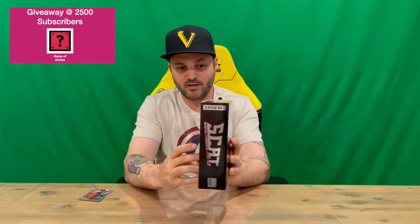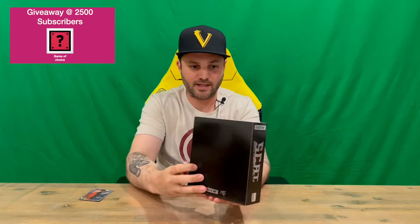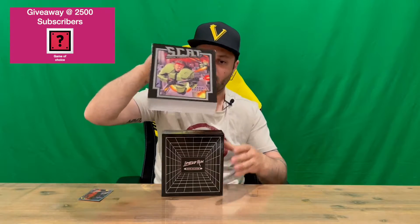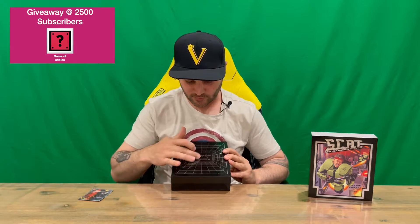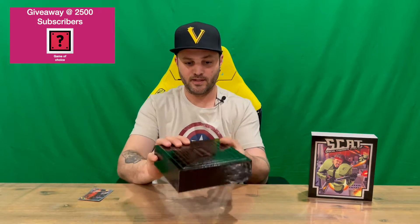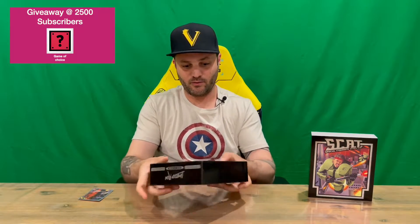So do let us know down in the comments what you think guys. Here's our slip cover — lots of detail on the front, not too much going on the back, and then we've got the nice elegant silver logos on the side. On the box we've got 'Limited Run Retro Collection'.